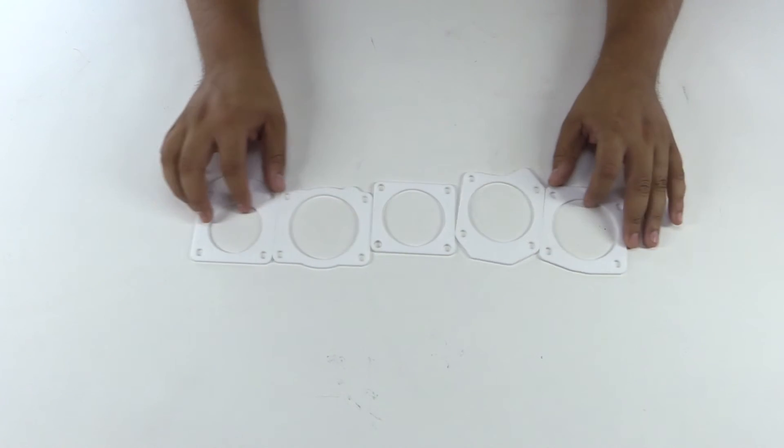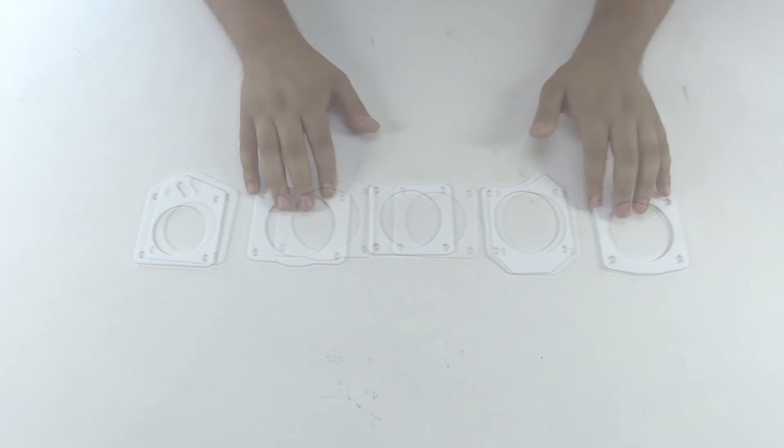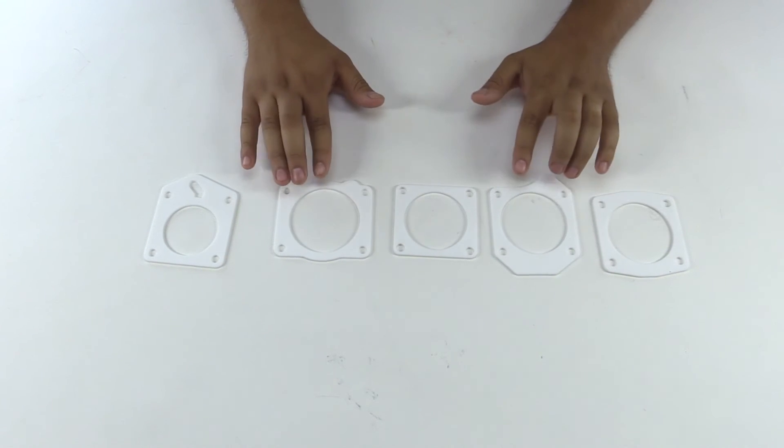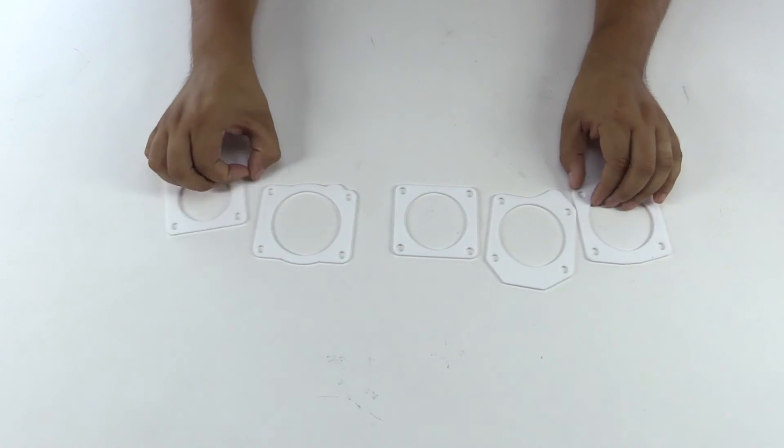These are made to be a precision fit, so as you can see they come in different shapes and sizes to fit your car. Check out our website ProCivic.com, check out the throttle body section, and look for the Serimoto thermal throttle body gaskets.